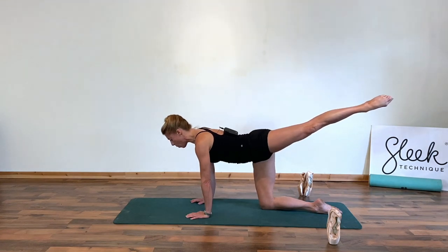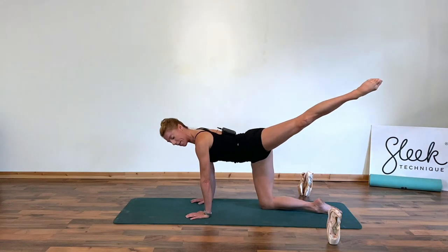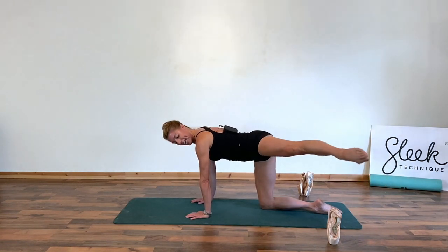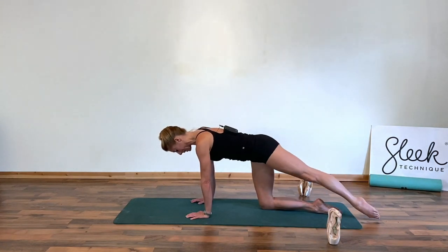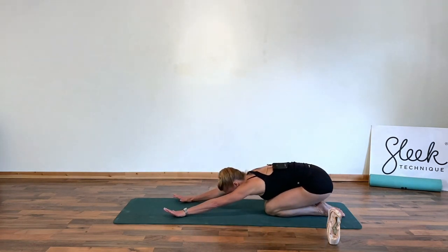So, working our glutes here, then working our core as we take our levers further off our center axis. Control, lift and lower down. Again, up, extend, extend — just past, but you don't have to touch the floor with this one. And lower down. Draw the leg in, just sit back and stretch out. For four, three, two, and one.